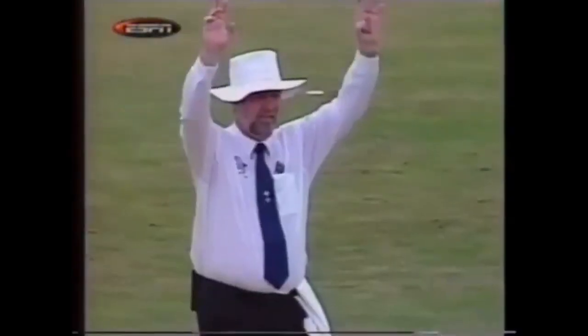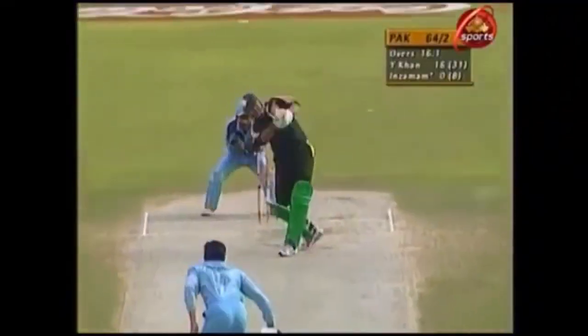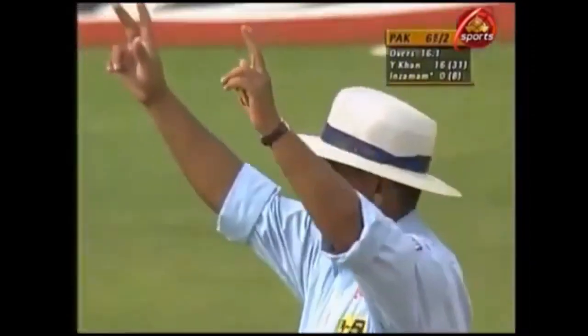That's gone. This ground ain't big enough to hold that, and it's gone all the way. And that's a good hit — a good way to get off the mark. He's cleared the boundary quite comfortably.